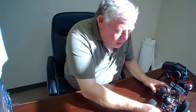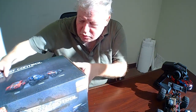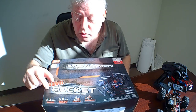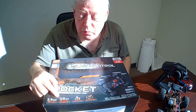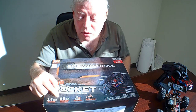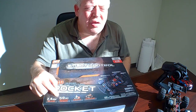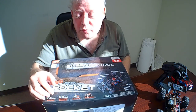Let's go over some of the tech specs on the box. Of course, 2.4 gigahertz remote. Approximately 50 kilometers per hour — though I'm told that's probably a little higher than the actual rating. It should be more like about 20 miles per hour, but it's still very fast.